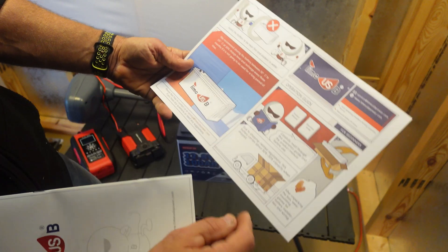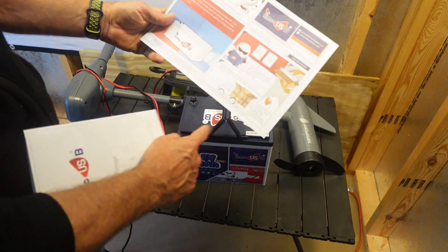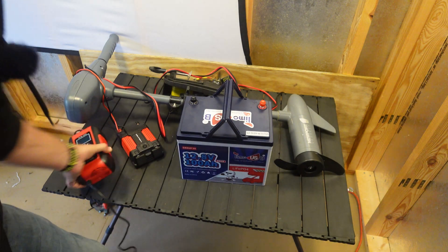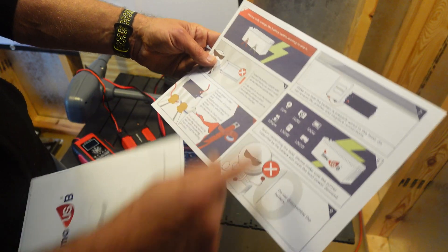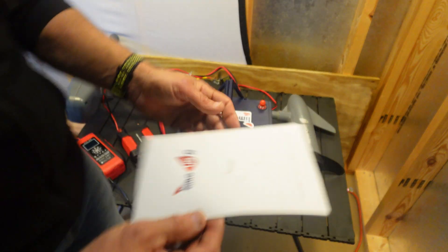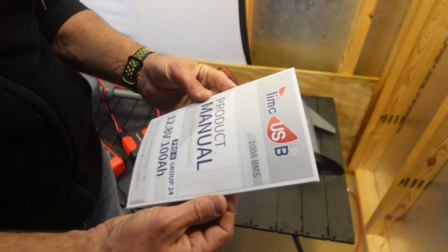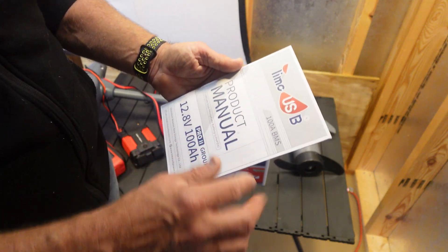Going over this, it's basically some precautionary stuff. Due to shipping this should come at 80% — I've already fully charged it because I have a battery charger right here. So this one should be fully charged. Some more precautionary notes: don't touch the terminals together. If you've made it this far, you probably know what a battery is.